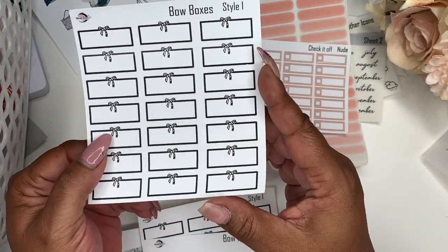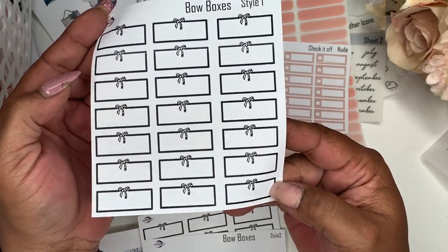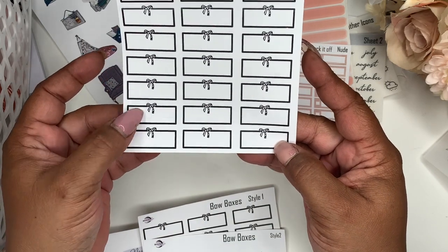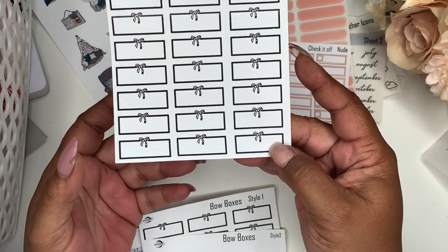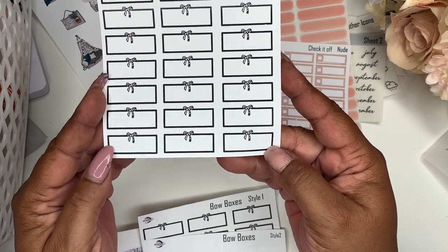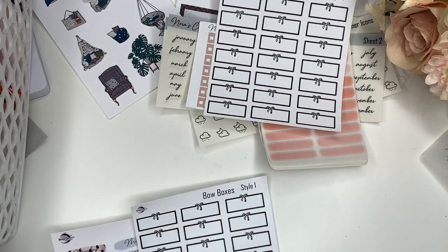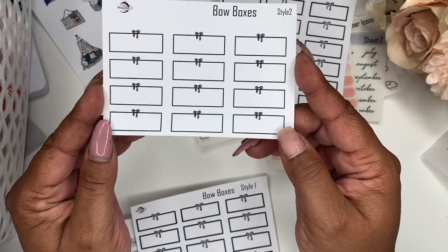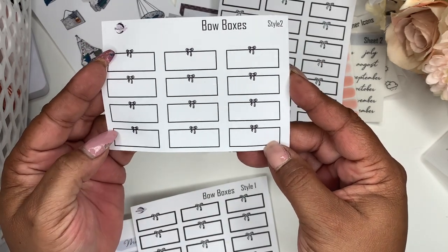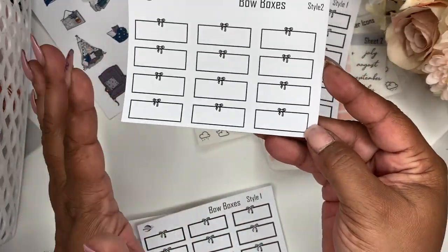Next up, which I really like, are our new bow boxes. These have a leopard bow on them, and you'll get this full sheet — one, two, three, four, five, six, seven — so you'll get 21 of these little functional bow boxes. And then we have the mini one with the cheetah bow, and you'll get 12 of these. They're different but kind of the same.